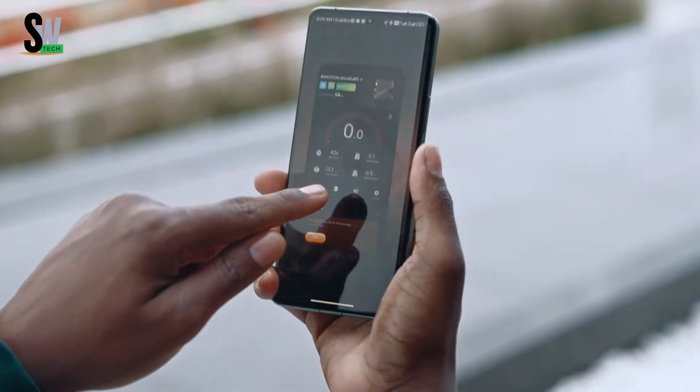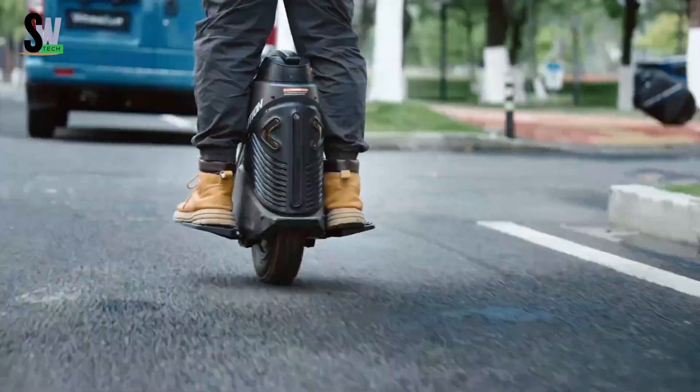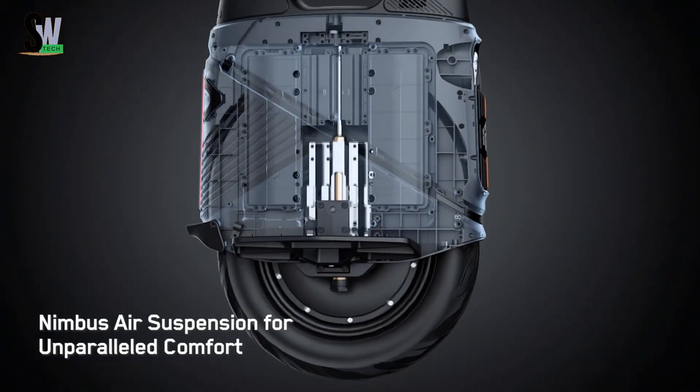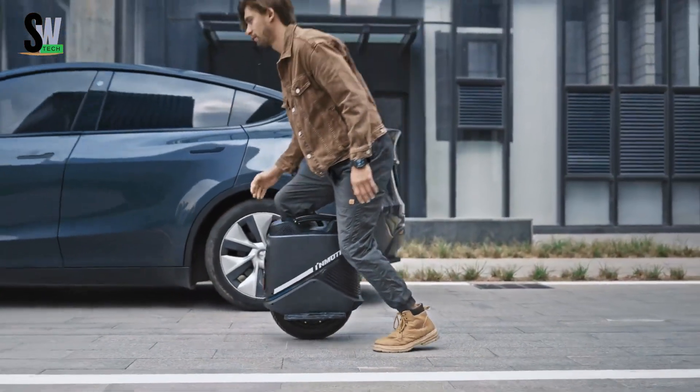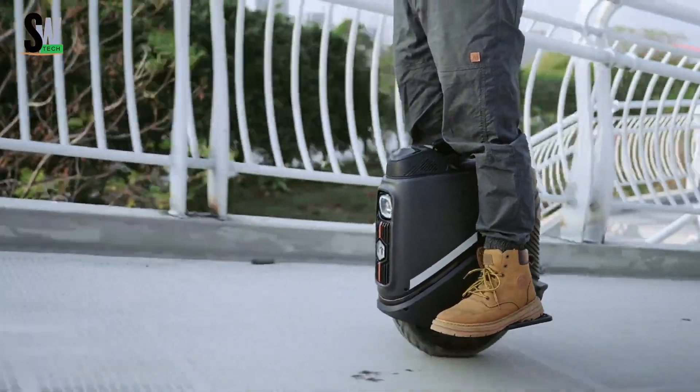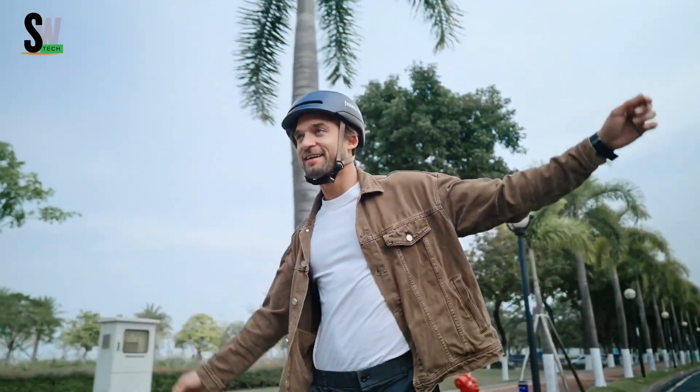Equipped with bright LED lighting and full app connectivity, riders can monitor performance, adjust settings, and even customize lighting effects. Whether you're weaving through traffic or gliding down open paths, the V9 offers an exciting, efficient alternative to traditional transportation.